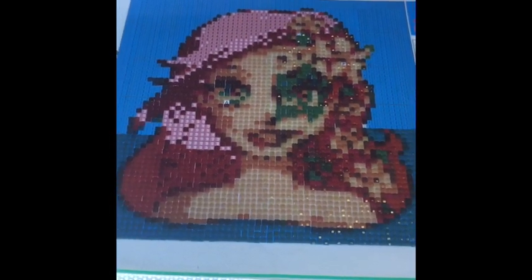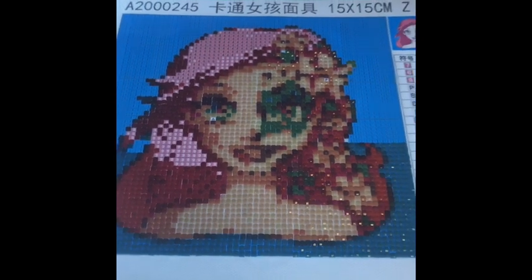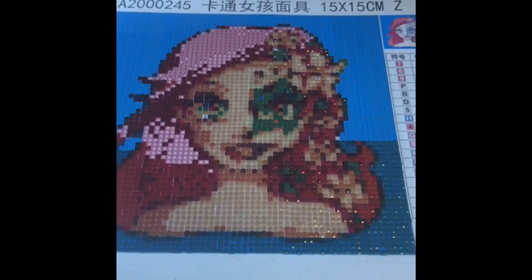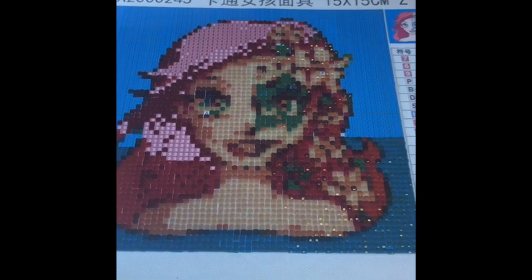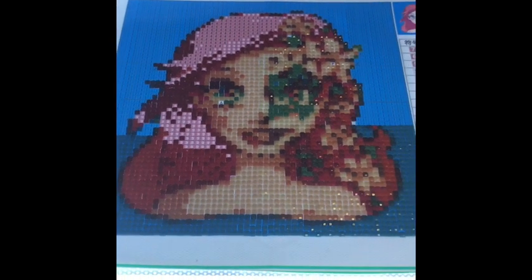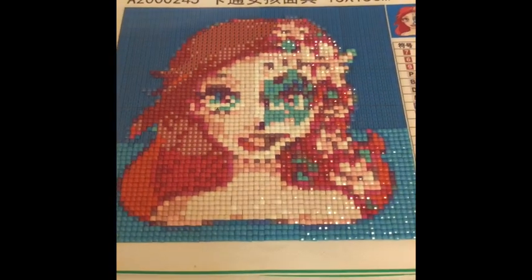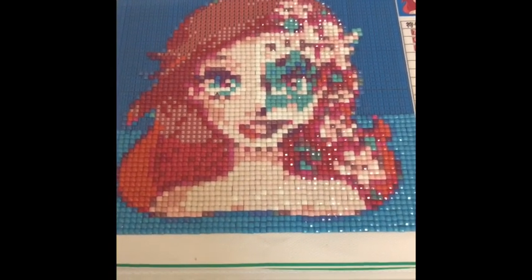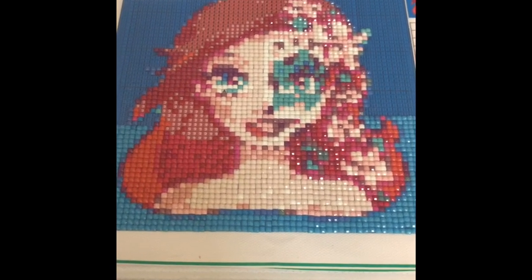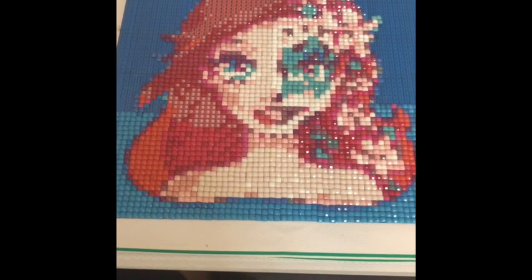I'm another hour and a half in and still forgot to set my timer. I'm super addicted — I think we all are! She's turning out really pretty and finally coming together. I'll turn the light off so you can really see her. By the next time I check in, hopefully I'll have all of her completed and just the blue background left.